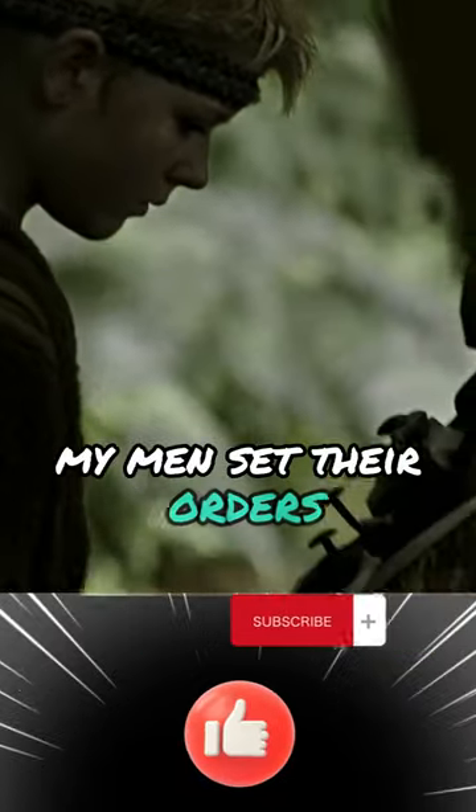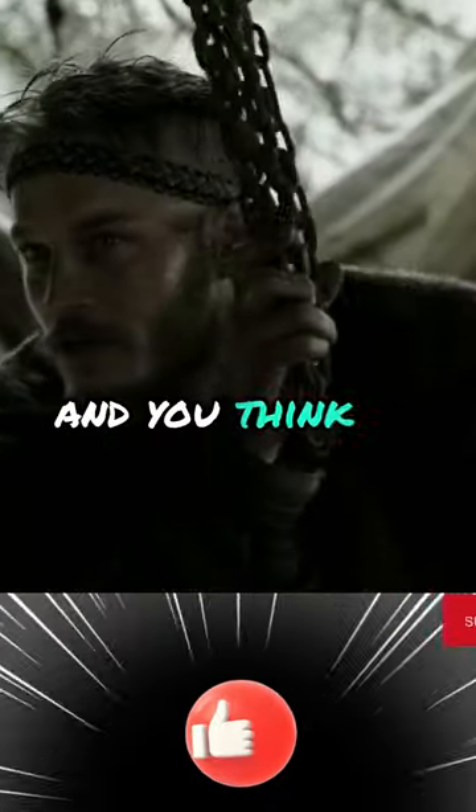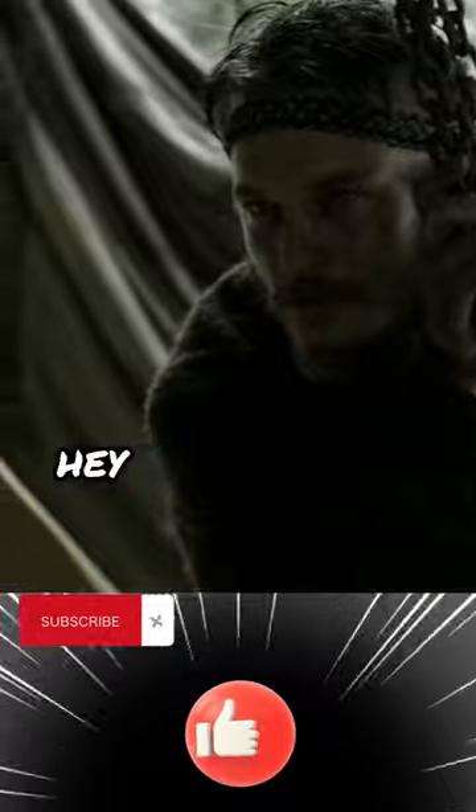How will my men set their oars? I will cut them into the shear strings. The ports can be closed when the boat is at sea. Do you think it could handle long sea voyages? That's why I'm building it.